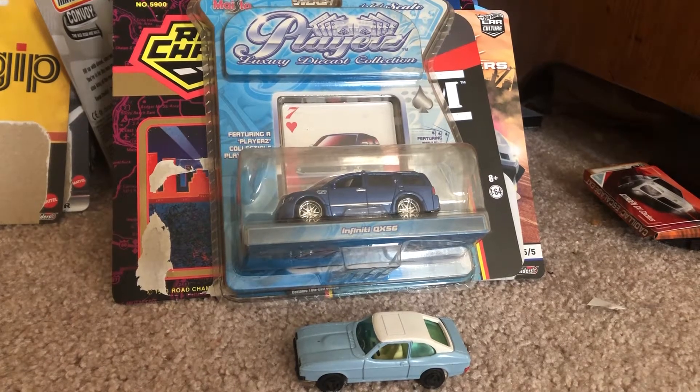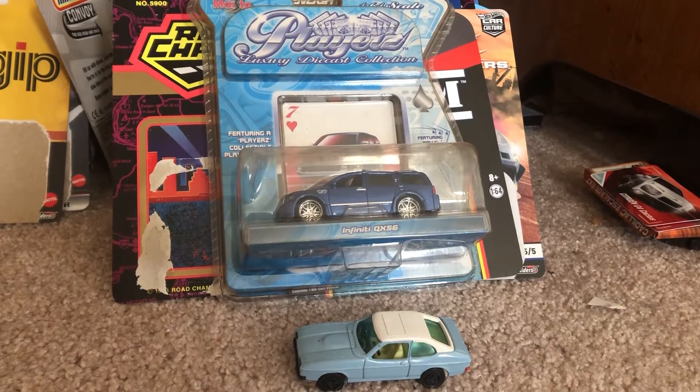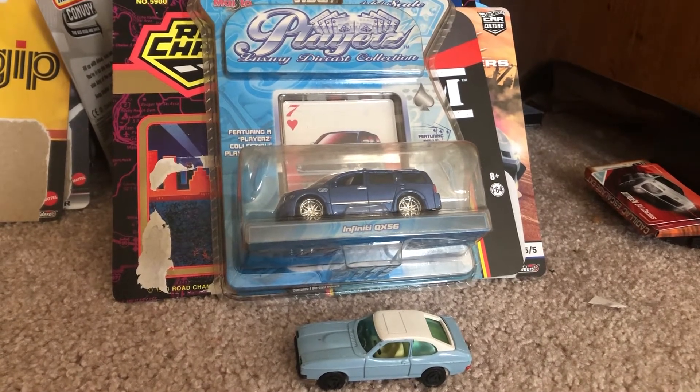Hey, what's up diecast fans, Joel 20 Studios here today bringing another quick review on two more models that I ordered from eBay, following the New Year's diecast haul.